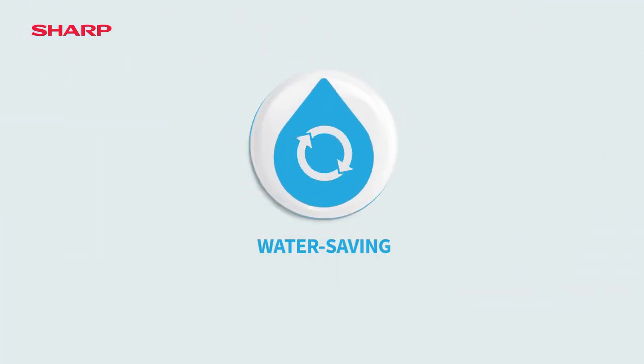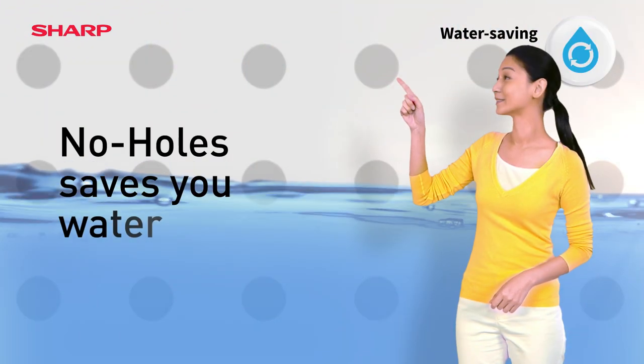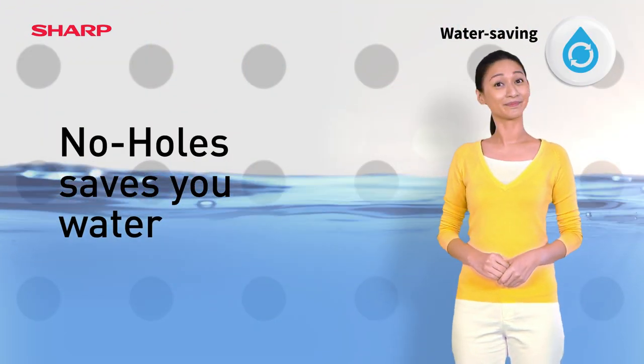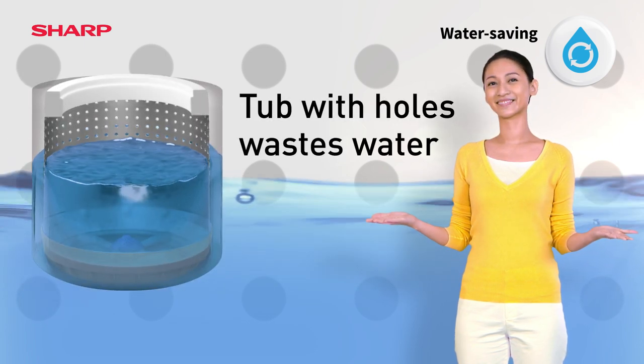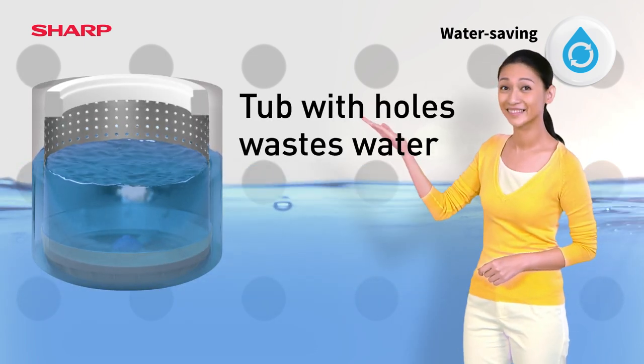No Holes saves water. With Sharp's No Holes Tub, you'll enjoy incredible water savings, while ordinary tubs with holes waste water. This is because more water is needed to fill the outer tub.